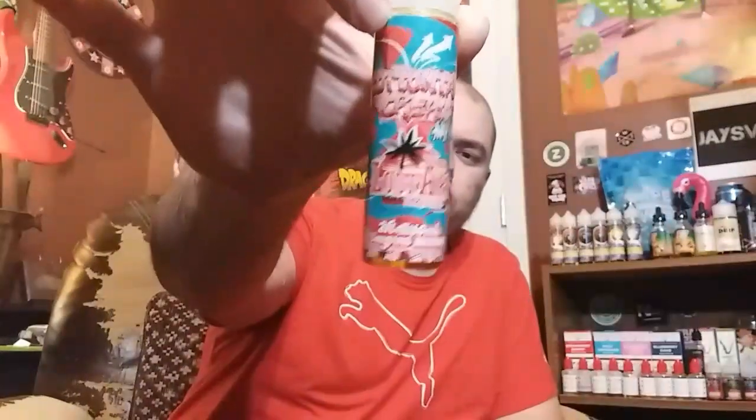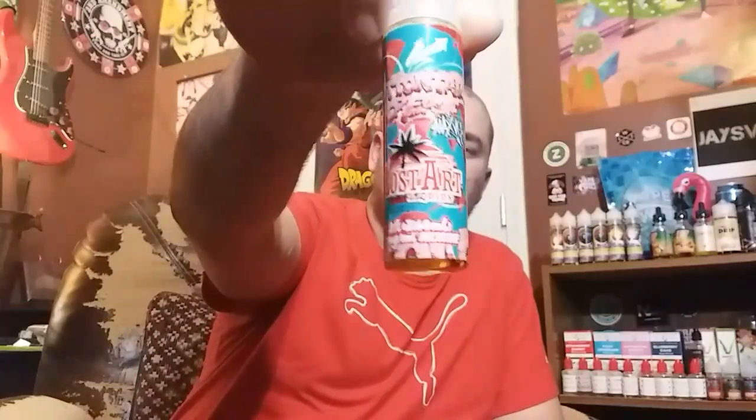This one, like I said, is Cottontail Cream — a basic strawberries and cream. Everybody's got one; every e-juice brand has their strawberries and cream. This one just says a creamy strawberry with max VG cloud performance, so this is a max VG by Lost Art E-Liquids.